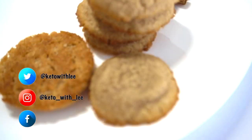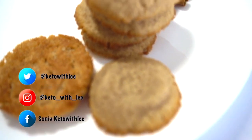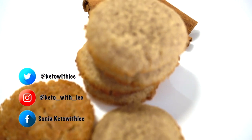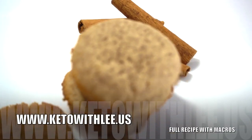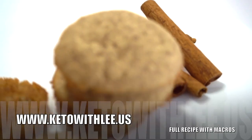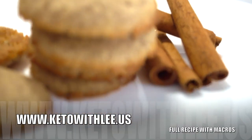If you are new to my channel, please subscribe and hit the notification bell — that way you are alerted when I post a new recipe or when I go live. Please visit my website for the full recipe along with the macros, and that's www.ketowithlee.us.